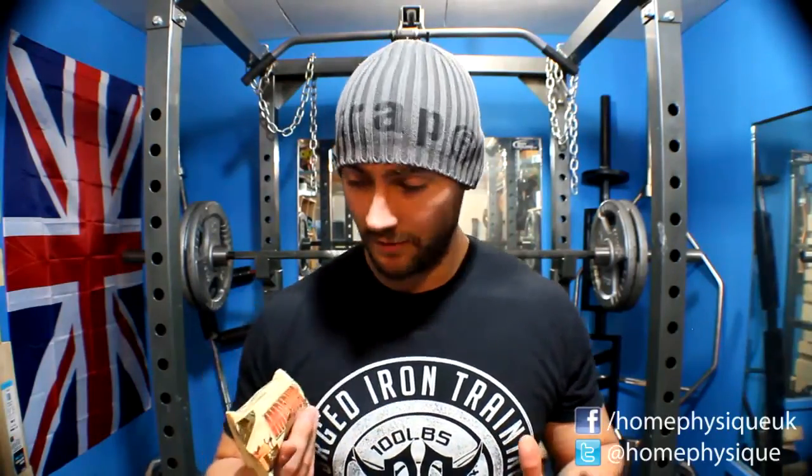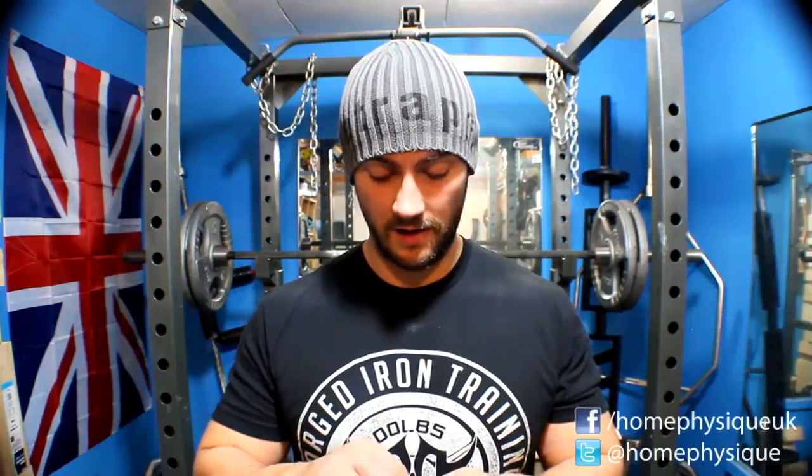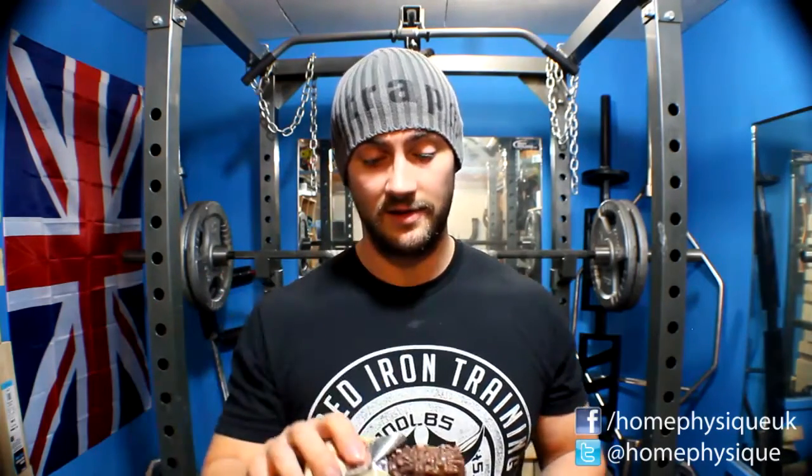I've just done 15 reps with 145 kilos on squats and I'm feeling a little bit tender in my stomach, so I'm going to take a bite to show you. The first thing you'll get when you open these up is a massive waft of chocolate.